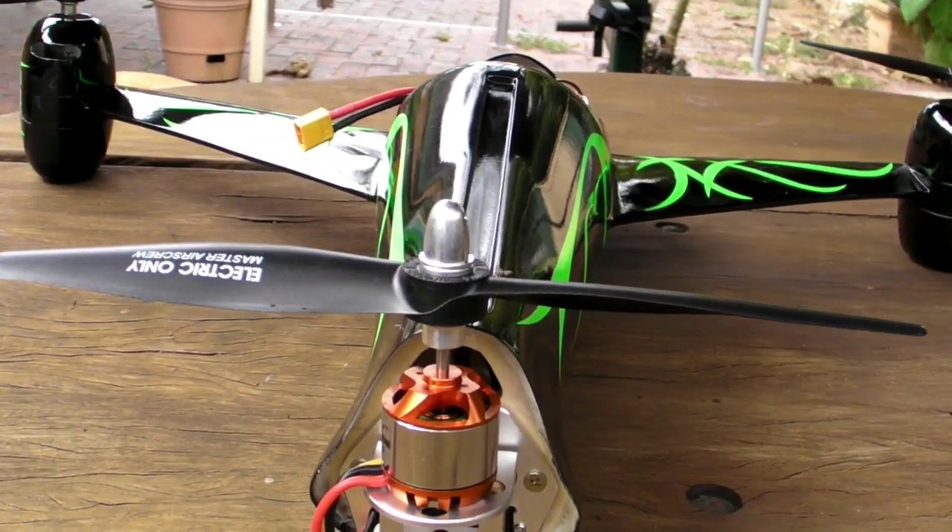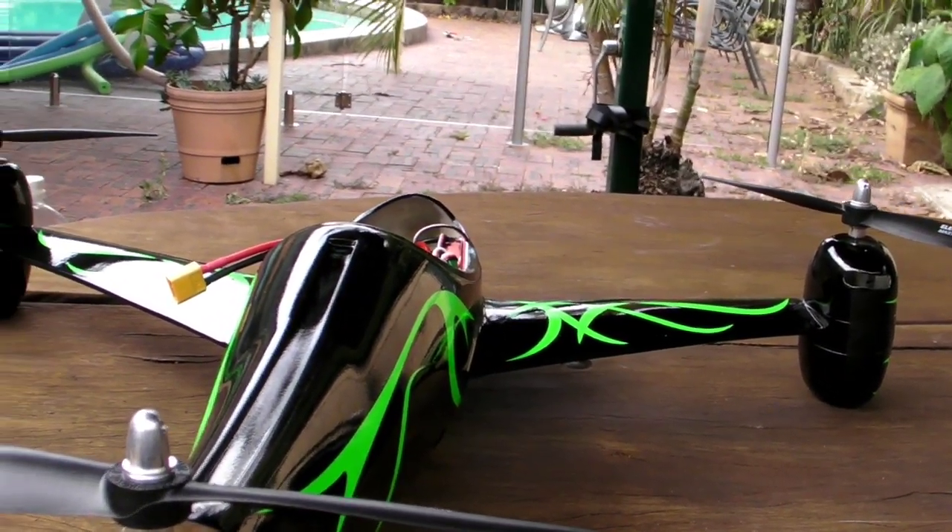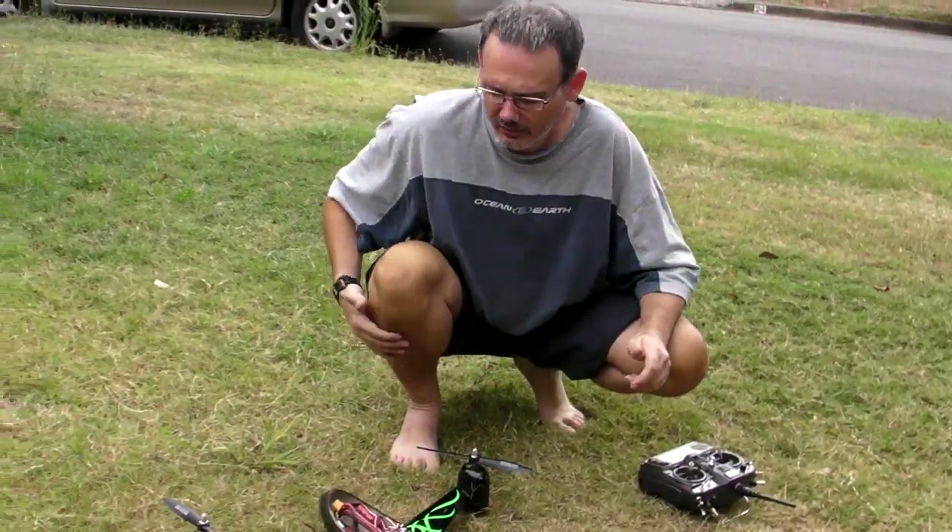Props have been balanced. Pretty much that's about it. You'll see the maiden flight in a few seconds.